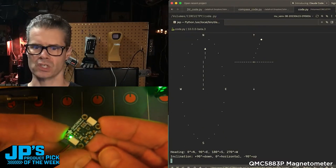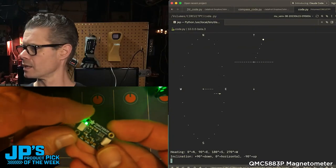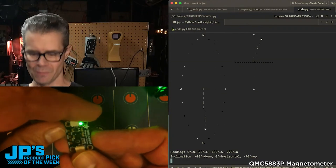It's a little off right now — that's just because my calibration procedure is pretty crude, and there's probably a lot of magnets and metal in the space here.